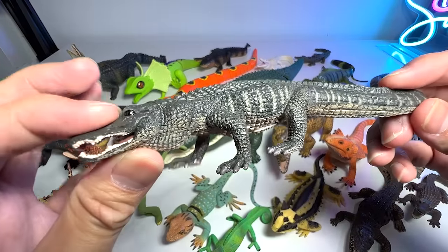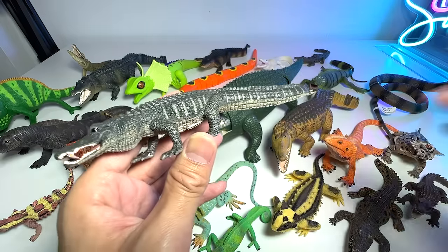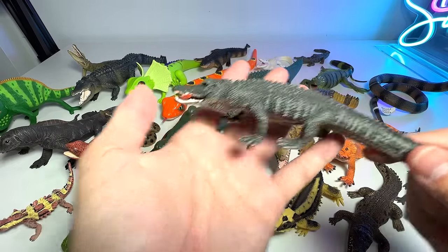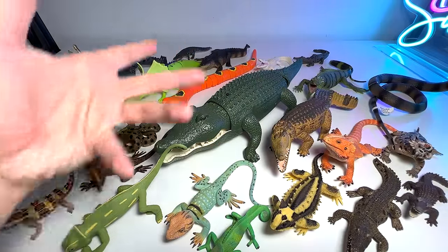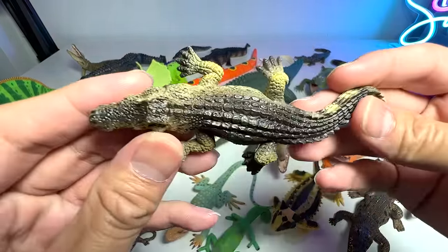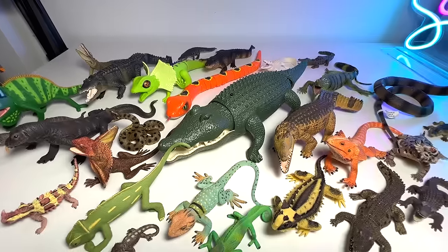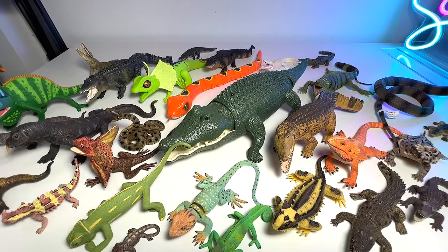This is an American alligator. They walk like dinosaurs — I remember watching a video of an alligator walking past a golf course, walking on all four elevated legs like a monster. It looked very magnificent. Here's another bearded dragon, and I think this one should be a crocodile. Let's move on to our snakes and tortoises.